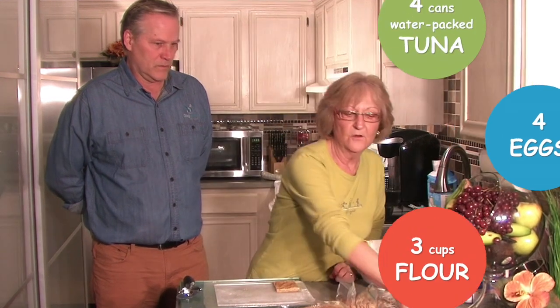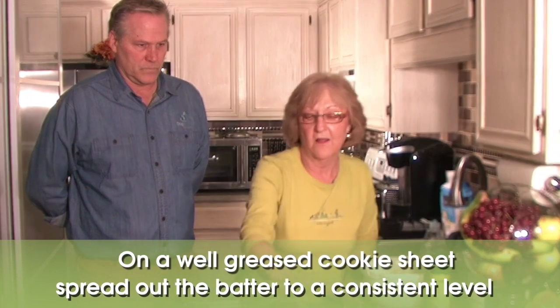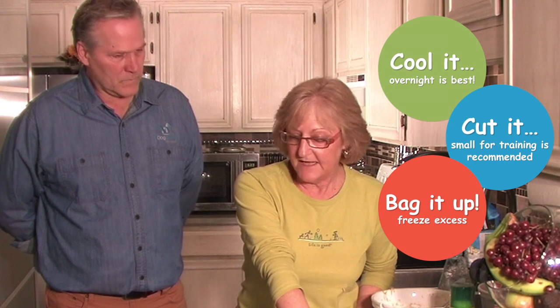Let's go over it again. Four cans of tuna in water — use the water, do not drain. Four eggs. Three cups of flour. Well greased pan, so as you can see it didn't stick at all. Mush it all out. Bake in the oven on the center rack at 350 degrees for 40 minutes. Cool it. Put it in the fridge because it's much easier to cut once chilled, then cut it up and put it in all your little snacky baggies. You are good to go.